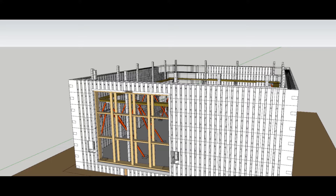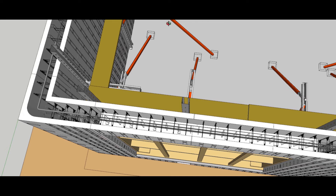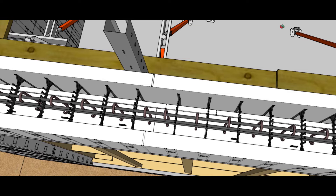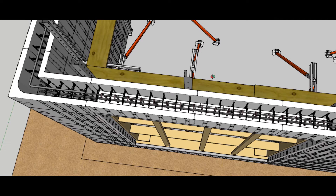This is our stirrup situation — you can see how the stirrups go into place and fit perfectly. This is two number fives in the bottom and a number four on top. We're going to run two feet past the opening on both sides — that's the standard — and we're actually going to have a double rebar coming up both sides of the opening, usually within six inches of the opening.